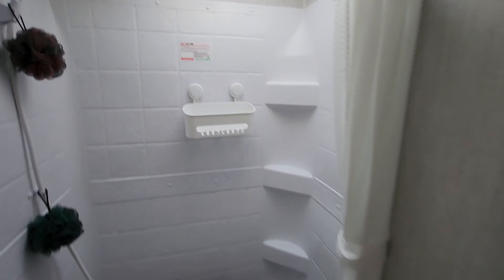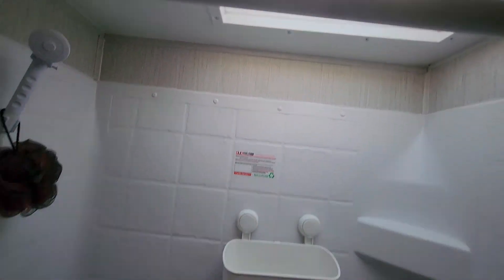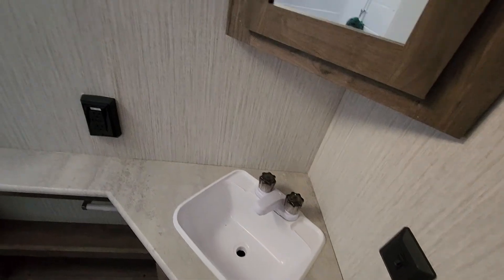Good size bathroom with a shower. I'm about six foot — it has this little alcove so you can put your head in. It's a tight fit but it works. There's a toilet and a sink — overall a good size bathroom.